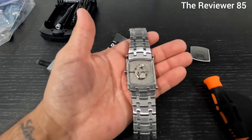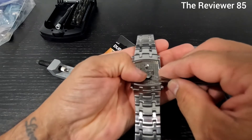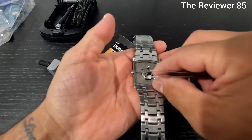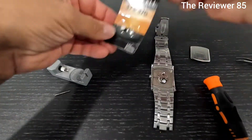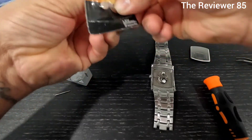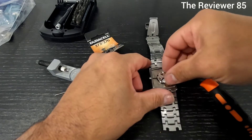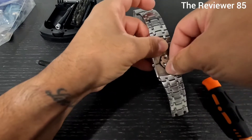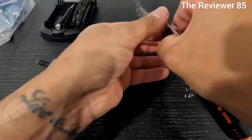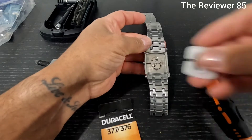Take that off and now you take your battery out - the battery pops out. Grab your new battery, put it on, push it in. Make sure it is working - okay, everything's working fine.